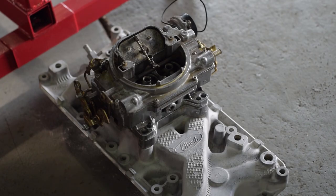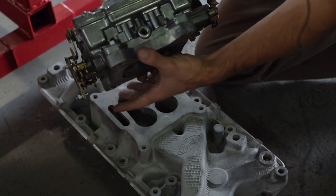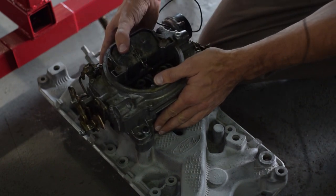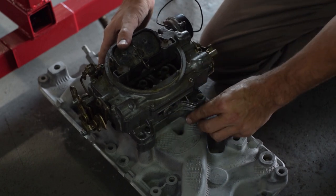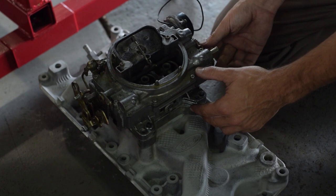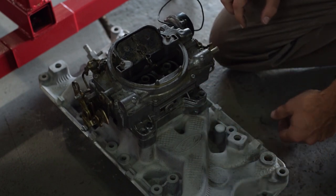Big thank you to Chris Jansen who just gave us this spacer. This is going to allow our Edelbrock 1405 carburetor to sit comfortably on top of the intake and not hit any of the mechanical linkages anymore. So look at that — it's got clearance.